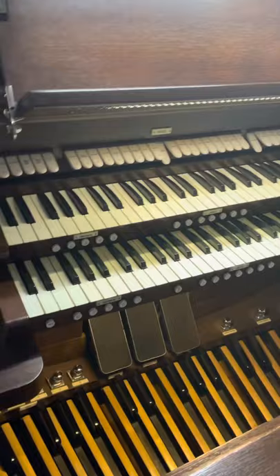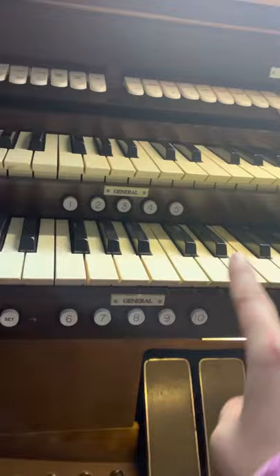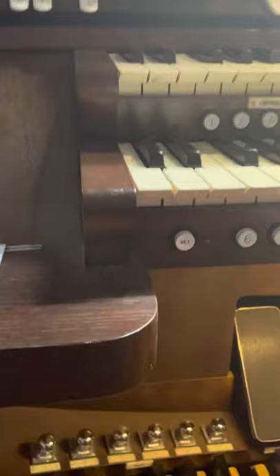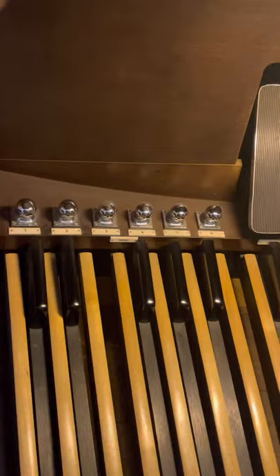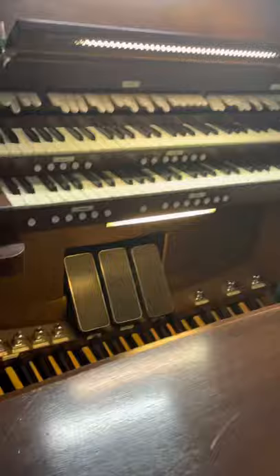It's not uncommon on the organ to need to quickly change the sound on a rank in the middle of a song. So organs come with preset buttons as well. You can see here we have 10 different preset buttons, used to quickly change the pistons for both of your ranks plus your pedal. I also have some presets to change just the swell or the great, and down here are the preset buttons for the pedal.